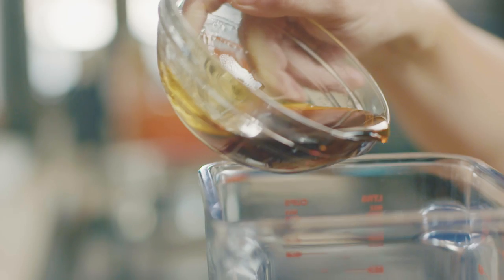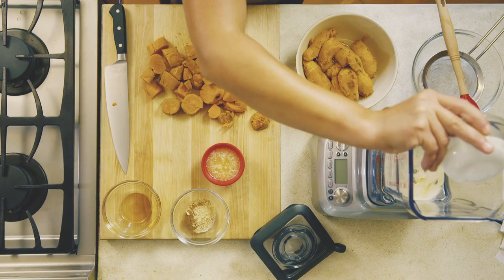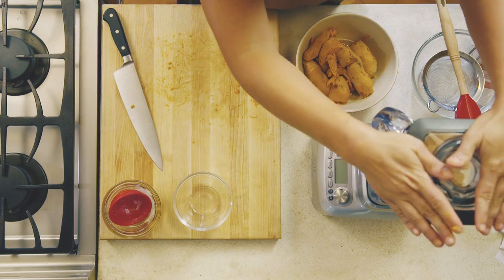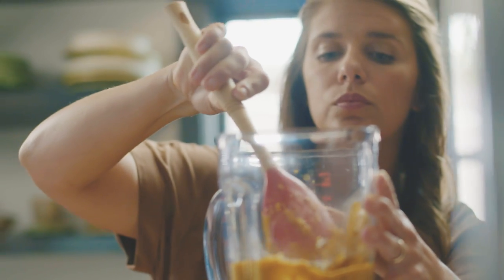To get started you want to put whatever liquids you're using — whether it's maple syrup, milk, or melted butter — you want to put that in the bottom of your blender. Then top it with your potatoes and your seasonings, put the top on, and let it rip. Blend it as smooth as you can get it in whatever machine you're using.